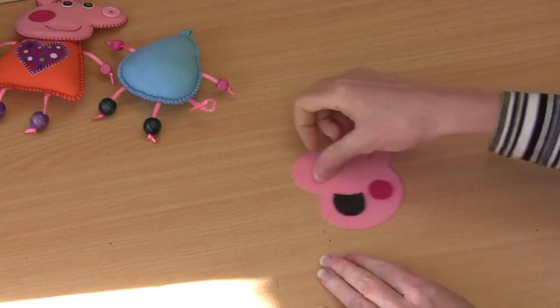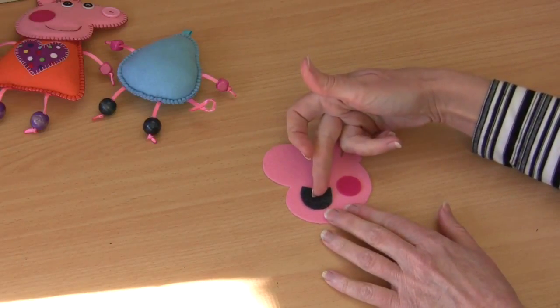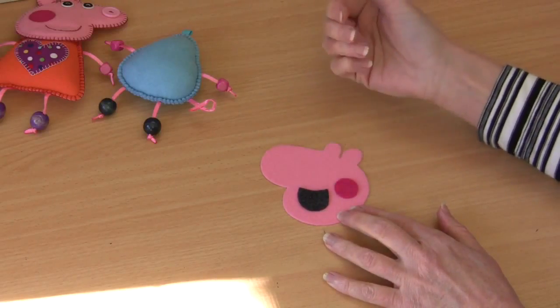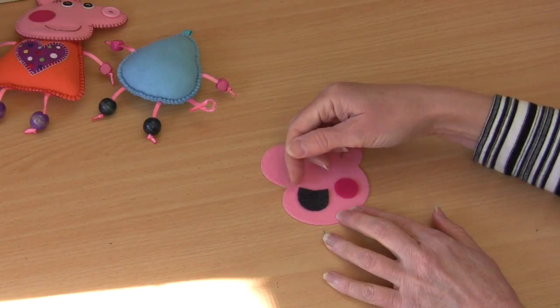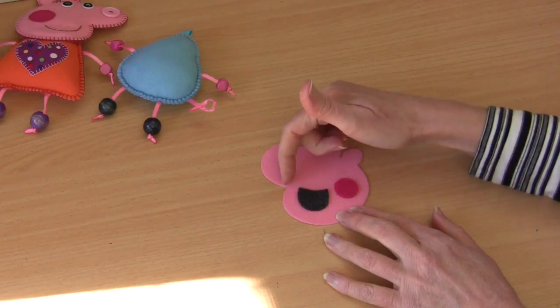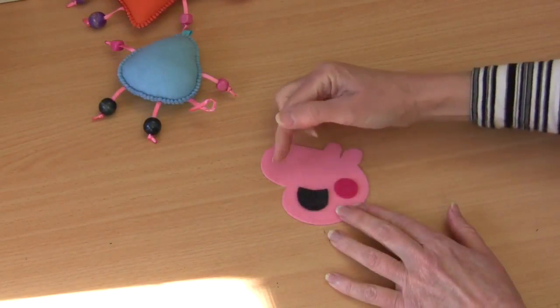Take one of your head pieces and apply your little mouthpiece and cheek piece using a hot iron and protective cloth, having peeled away the fusible web backing paper. You can see that the distance between the corner of his little mouth and that little junction there is around about one centimeter. Remember we're going to be stitching all around the outside just as we have on Peppa, so you need to make sure you've got enough room to be able to do that.